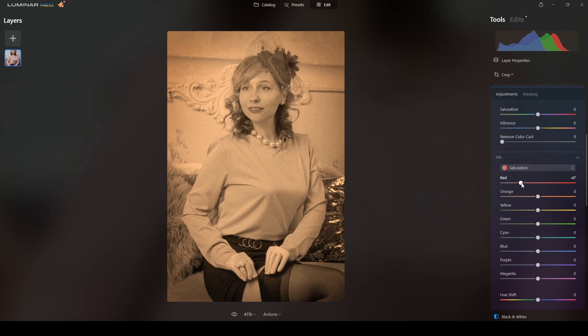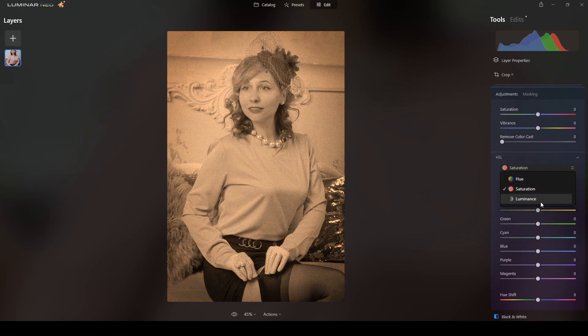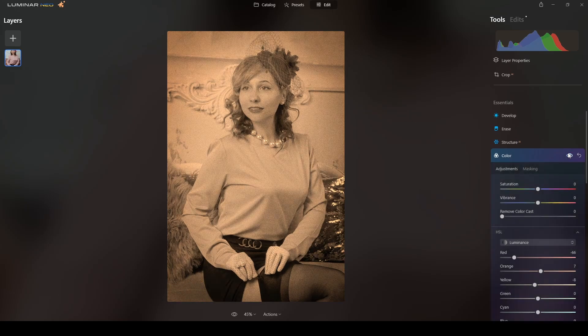I will be working on Saturation and Luminance. I will reduce the reds, and also the oranges — minus 11 is okay. If you check the before and after, it's lighter in color and not as contrasty. Now switching to Luminance — this controls the brightness or darkness of each individual color. I will reduce the reds, reduce the yellows, and increase the oranges. That gives a sepia-type aged photo look.